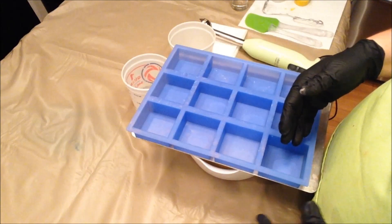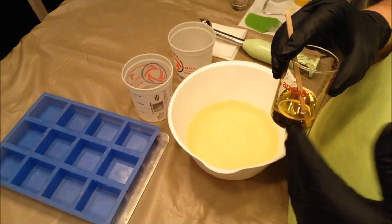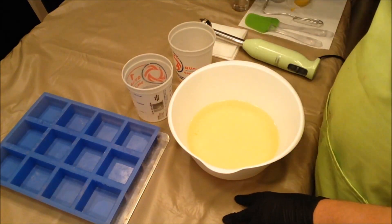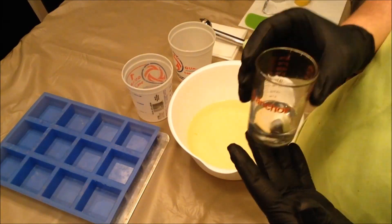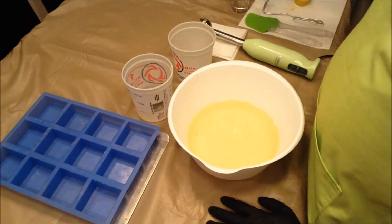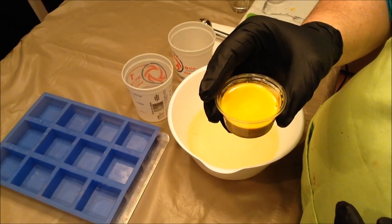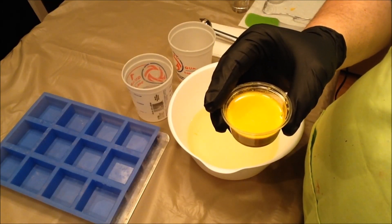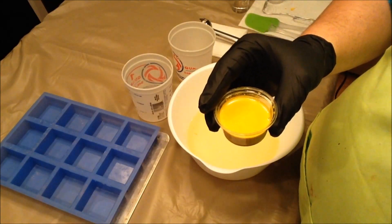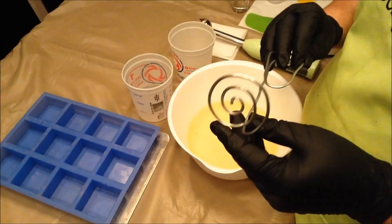I'll be using the Bramble Berry Square Silicone Mold. I'm fragrancing one half with Lemongrass Essential Oil from New Directions Aromatics, and the other with Four Leaf Clover Fragrance Oil from Nature's Garden. I'm using some Pumice Powder from Nature's Garden, and coloring it with Yellow Vibrance Mica from Nurture Soap Supply mixed with a little Neon Mica from TKB Trading.